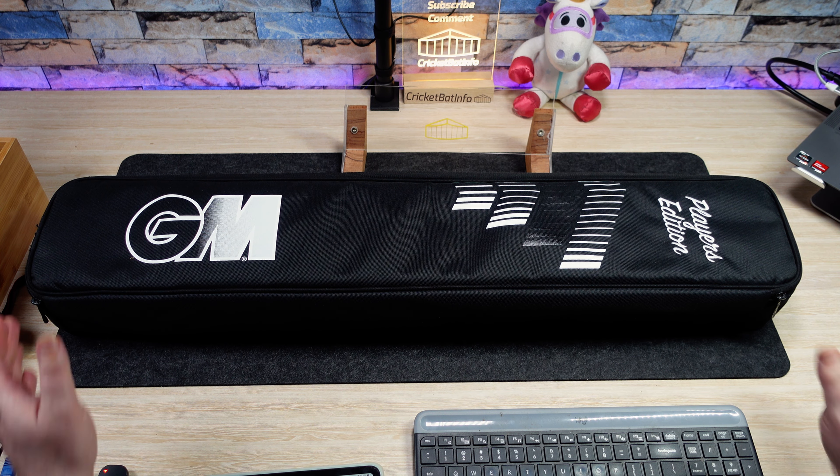We've got a weight here of 210 to 211, which would be his weight. Finest grade one English willow. Full, no concaving, mid at 555 millimeter length blade — the normal diamond is a 540. So you know this is a player's edition. The spine says up to 65, edges up to 40. On the GM website, it's out of stock at 749 pounds.